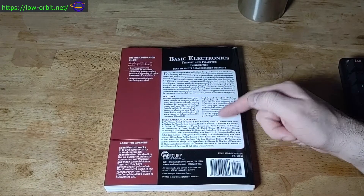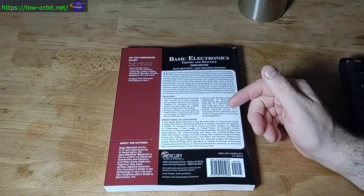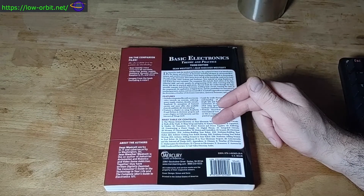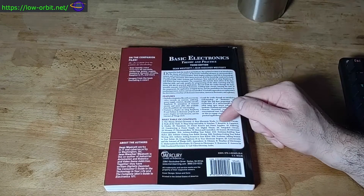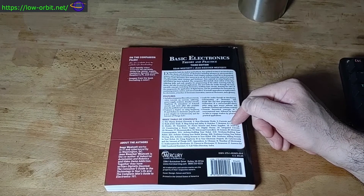It covers power sources and power supplies — I believe it teaches you how to make your own power supply. I paged through this a little bit. I haven't read the whole thing yet, but the plan is to read through this entire thing cover to cover. It also covers soldering.